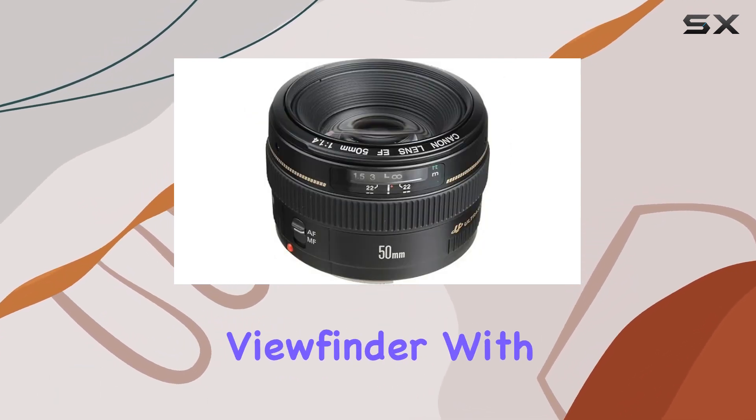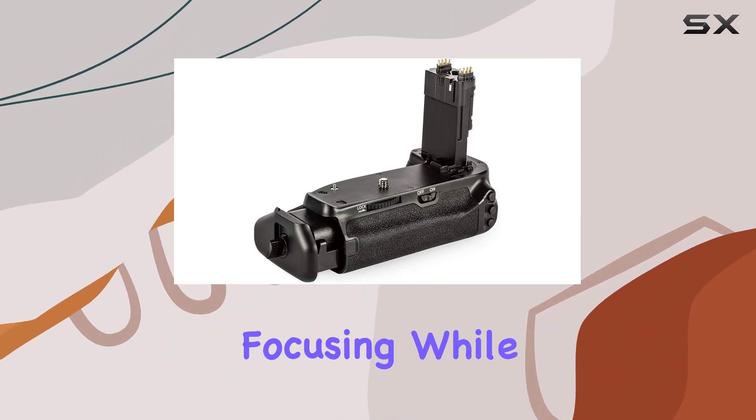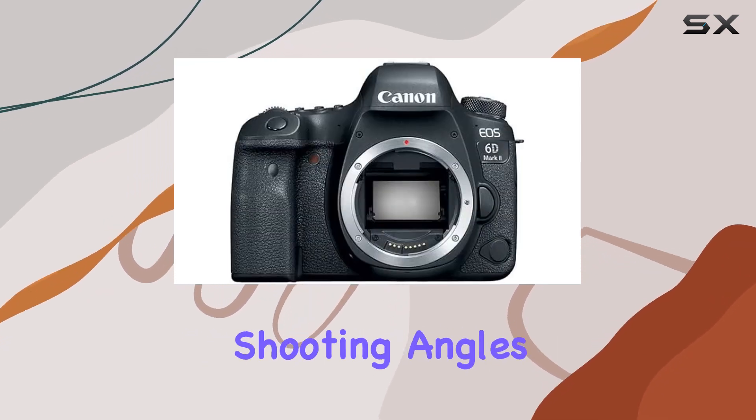The optical viewfinder with 45 all-cross type AF points ensures fast and accurate focusing, while the dual-pixel CMOS AF and vari-angle touchscreen LCD enhance live-view operation for creative shooting angles.